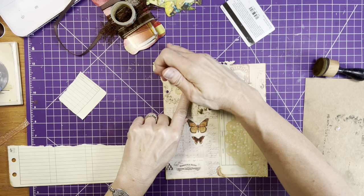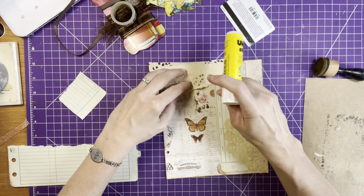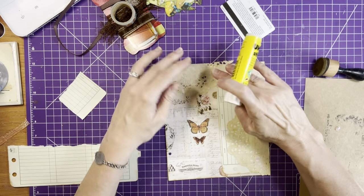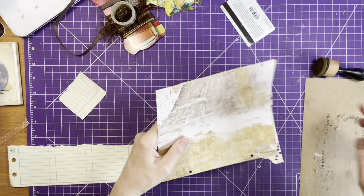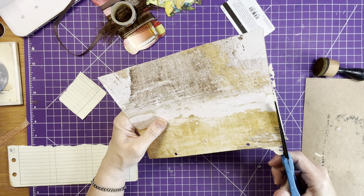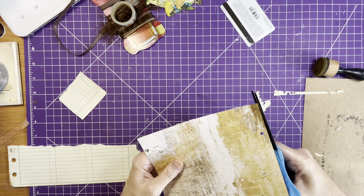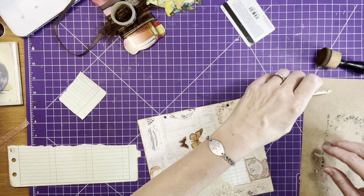I didn't even ink these up, but that's okay — it's not a big deal. Just make sure these are glued down at the ends because I don't want them to come up and rip. But they're quick, fun little projects. You don't even have to add them to a journal — you could make whatever you want and use them later, give them away as happy mail, send them in swaps. There's so many things you can do with whatever you create.